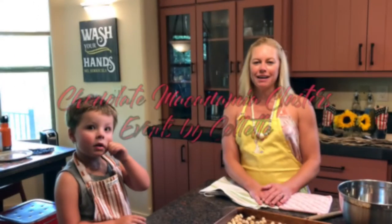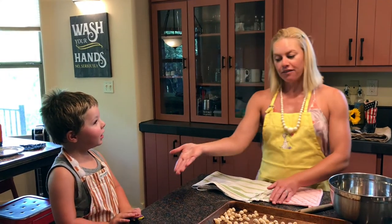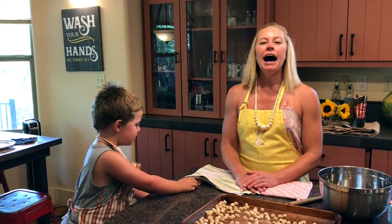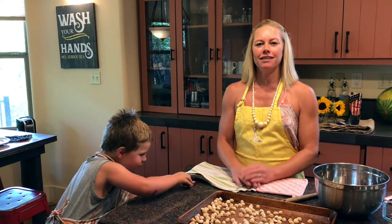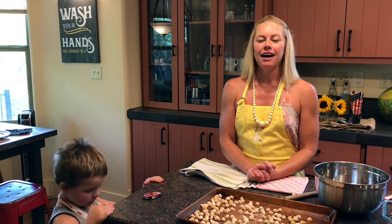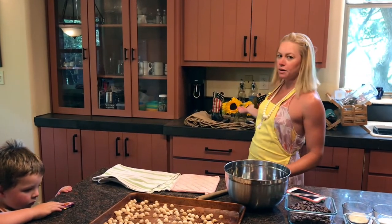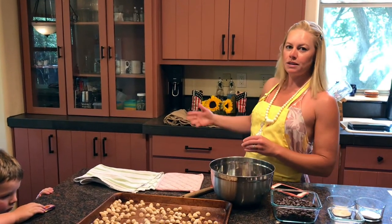Hello! Welcome back to Cooking with Events by Colite. This is Chef Reese. We have our guest here, Alta Competencia. We are cooking here on the 4th of July. Happy 4th of July here in Austin, Texas. We do celebrate with our sunflowers and our cowboy boots with the American flag on them.